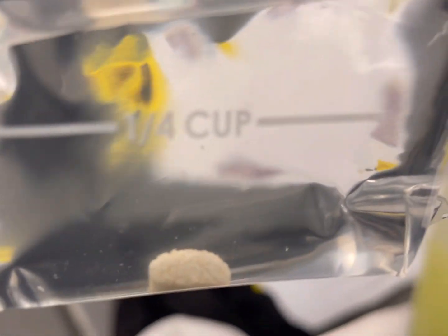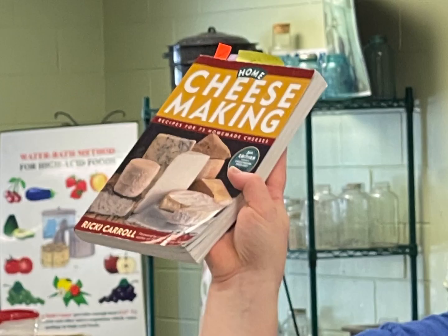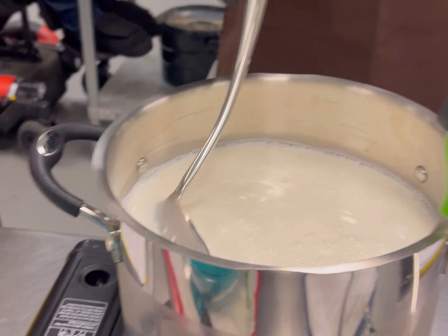The second cheese we made was mozzarella. We started by dissolving a rennet tablet into water — you can also use liquid rennet. There are several books that they recommended buying, which I purchased from Books A Million.